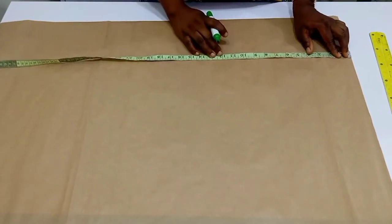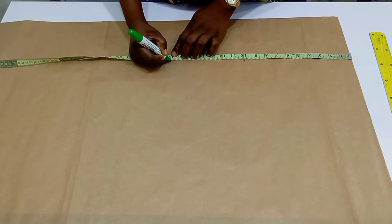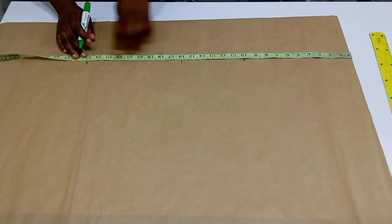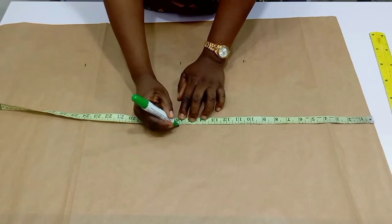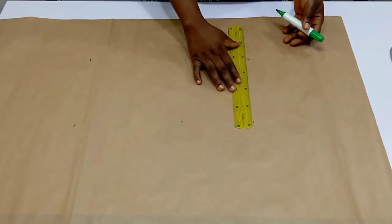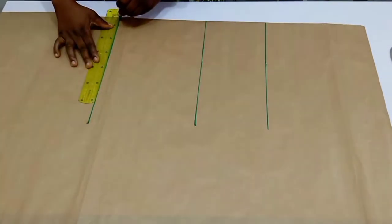For this back, from the shoulder line we are going to place our tip and then measure the bust point, which is 10 inches. From the bust point you go down to the waist — I made use of 16 inches for this — and then the length of this top I'm making use of 25 inches. Mark out the same on the other side so you can square up your lines properly using your long ruler.